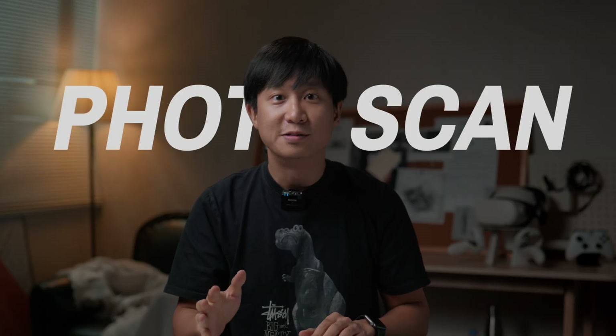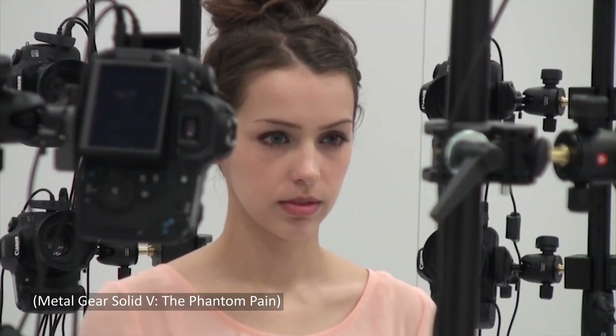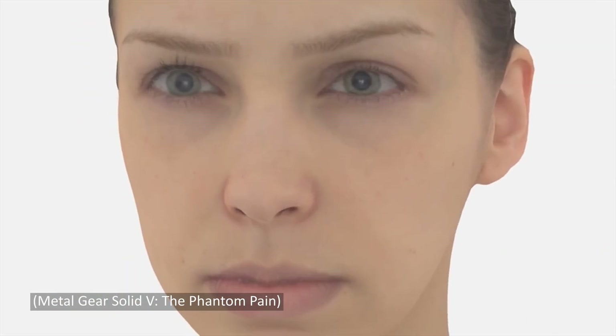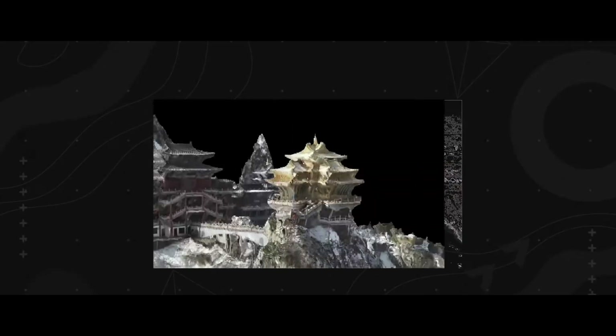In this latest update, we're focusing on improving Kiri's most used scanning mode: Photoscan. Photoscan is powered by photogrammetry, a long-lived computer vision algorithm that turns 2D photos into 3D models. It finds matching details in your pictures, connects them like puzzle pieces, and builds a precise 3D point cloud that becomes your final 3D scan.